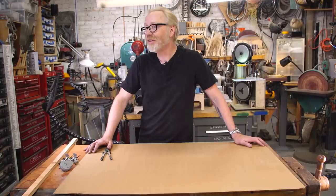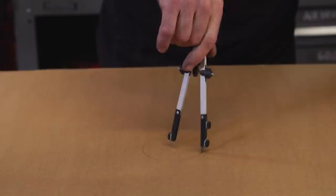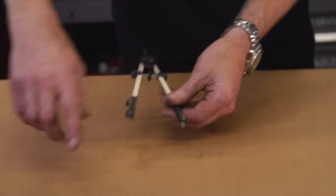Adam Savage here in my cave with a tool tip, and this one is about drawing circles, which can sometimes be a non-trivially difficult operation. Of course, if you have to draw small to medium-sized circles, like everyone else in the free world, you can use one of these — a compass — to draw yourself a circle of any diameter. You can buy extended arms for these to do like 12-inch radius circles.